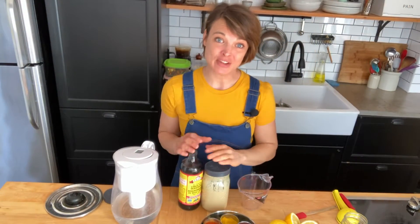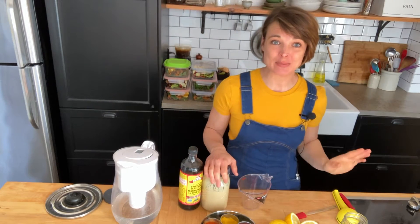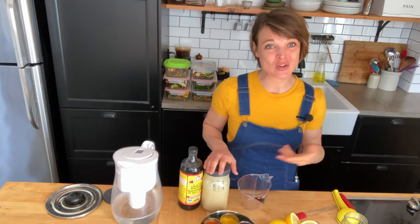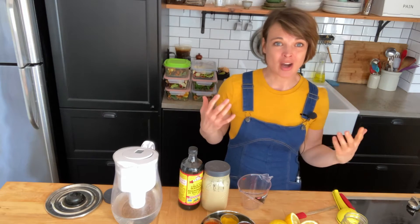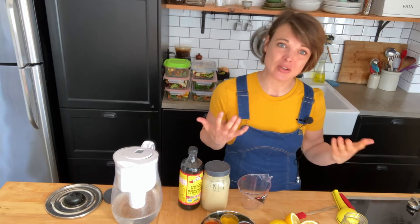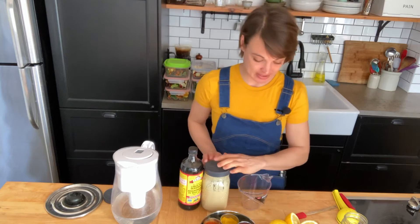I always like to have an all-purpose sauce on hand and this is one of my favorites. It's just a really simple tahini and lemon juice dressing. Tahini is great because it's rich, it's satisfying, but it's also a whole food. You've got raw, unhulled sesame seeds ground up and they're a great source of calcium, so you're getting a little bit more than just fat — you're getting a really nutritious fat with this dressing.